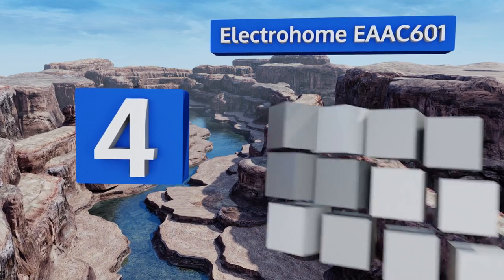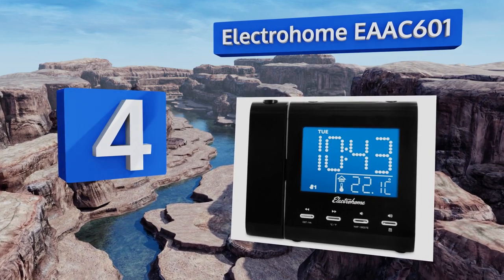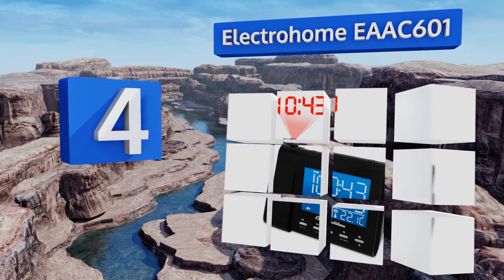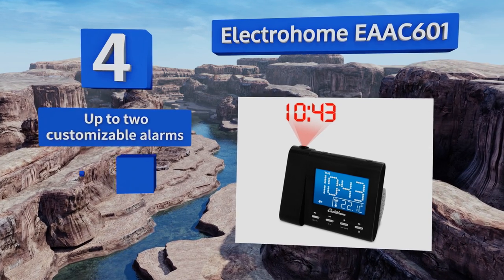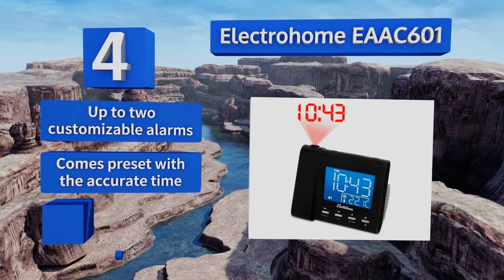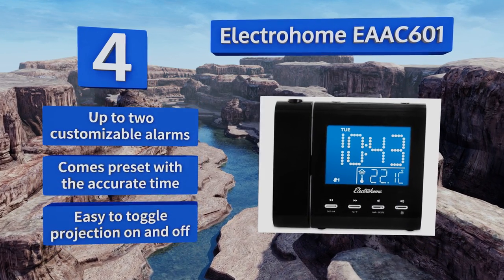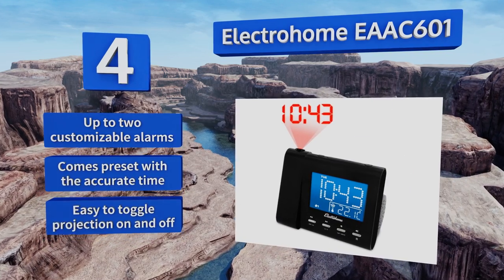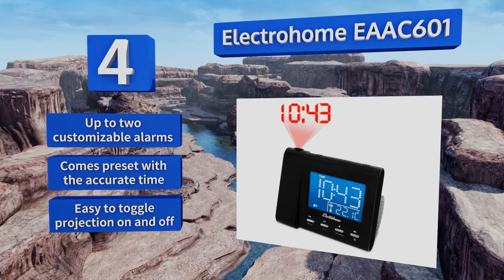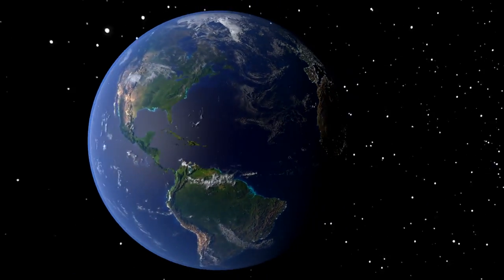Coming in at number four on our list, with its compact design and bright and clear pointer-list style display, the Electrohome EAAC601 is a wonderful bedside companion. It features a 3.5mm auxiliary input so you can listen to your choice of music if there's nothing good on its built-in radio. It offers up to two customizable alarms, comes preset with the accurate time, and it's easy to toggle the projection on and off.